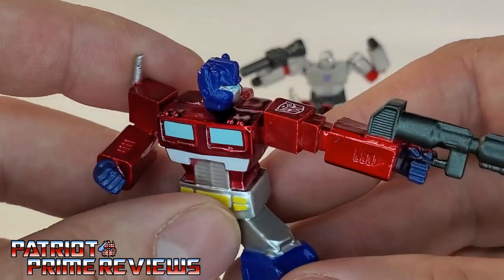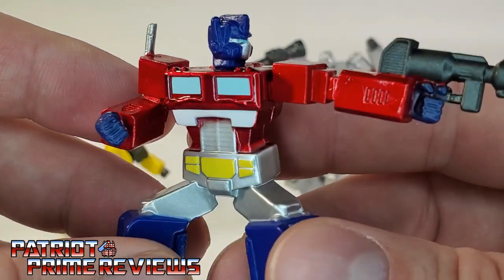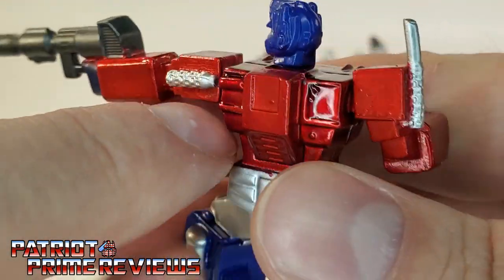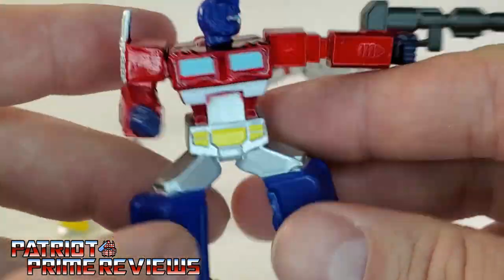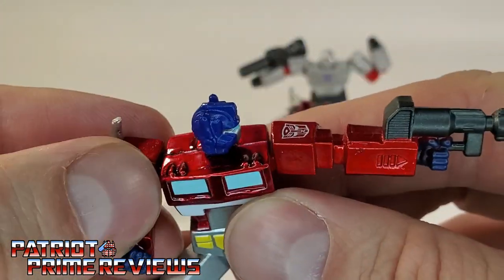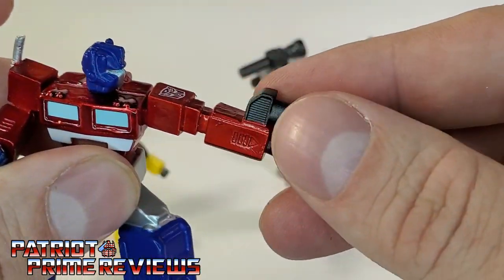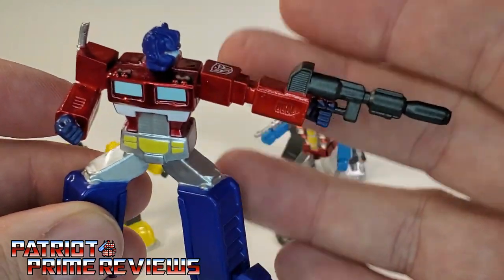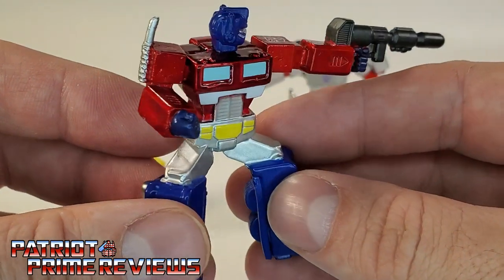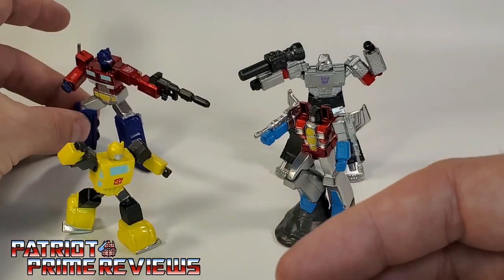Now let's take a look at Prime. Prime looks really good — opening fire, right in your face. Great paint job all the way around, nice details too. You can make out the details on the smoke stacks. On Prime, the legs are all die-cast, body's die-cast, arms die-cast, the head is plastic, and the gun is plastic. So Prime has a lot more die-cast than the other figures. I love the way he looks — that is a great collar on him. Not a big fan of the squat pose, but it is what it is.